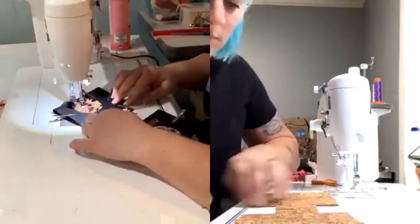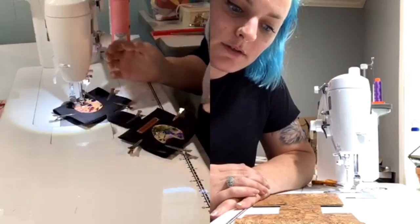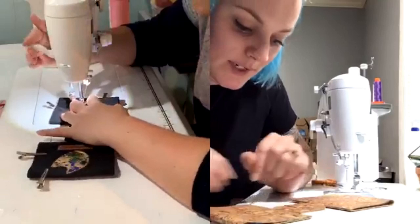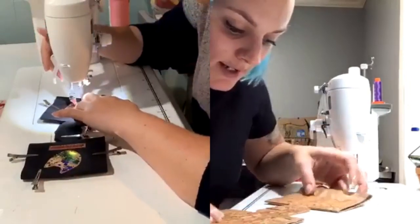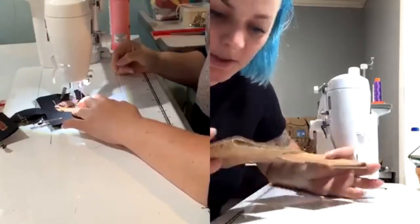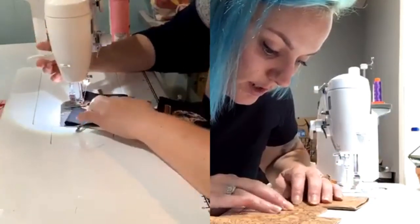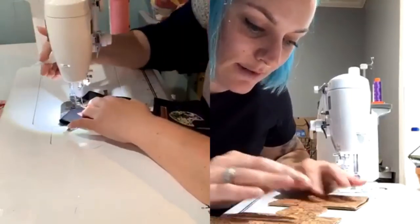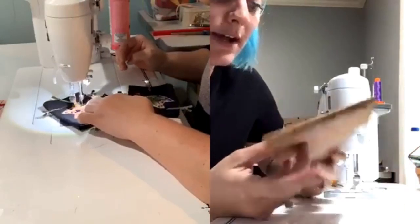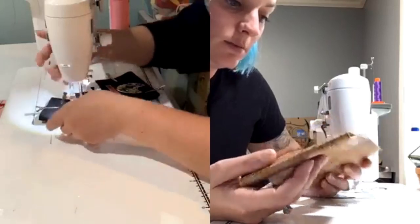Do you trim your raw edges to line them up? Mine don't meet perfectly, probably because I cut by hand. Do you trim that down? I do — again, I normally wait until the end. Even with my cut file, mine don't meet up perfectly either. But after I quilt, I go around and tighten all my edges and make them as flush as possible.